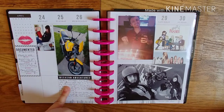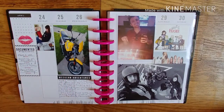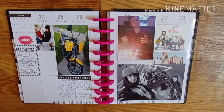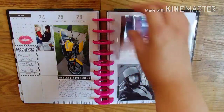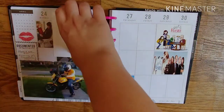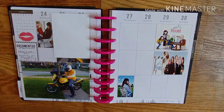My boyfriend's birthday week — it was this week, actually. He got himself a motorcycle, so I documented that and documented him with his cake. His parents still get him a cake, and we went to the bar for dinner and drinks. Him and his motorcycle — I used one of those pocket pages that you can put in and take out. I just need to add more cards here and journal about how I feel about this motorcycle thing.